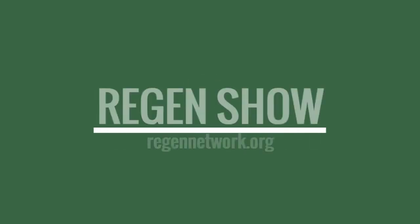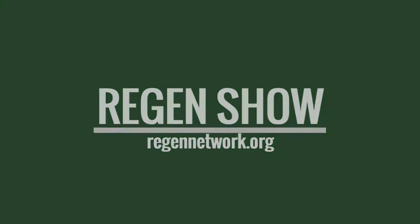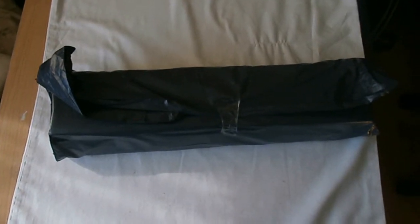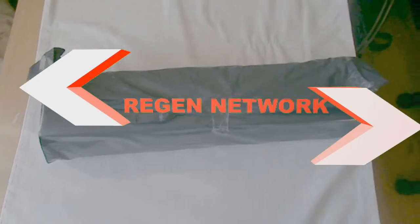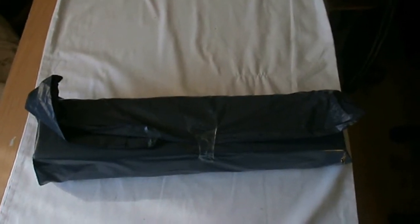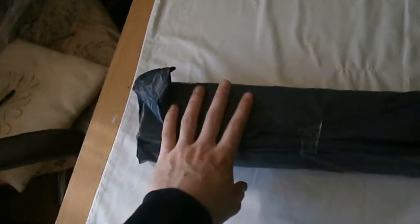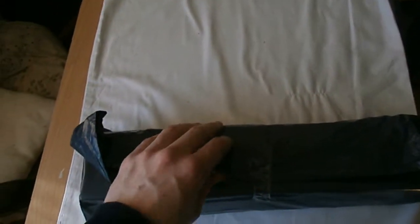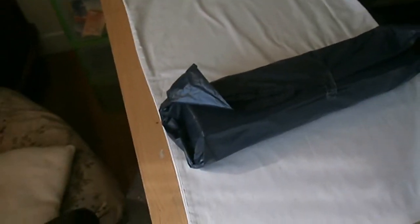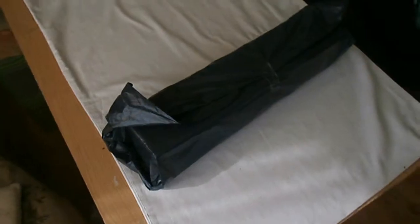Hello and welcome to the Regen Show with your host Tom. The tripod has finally arrived and I haven't opened it yet because I want to present it to you guys as a video. I'm just going to shut the curtains so we can get rid of the sun.